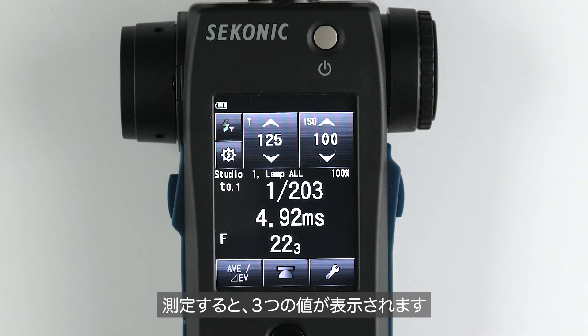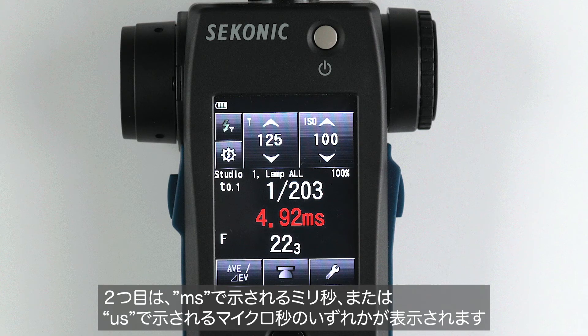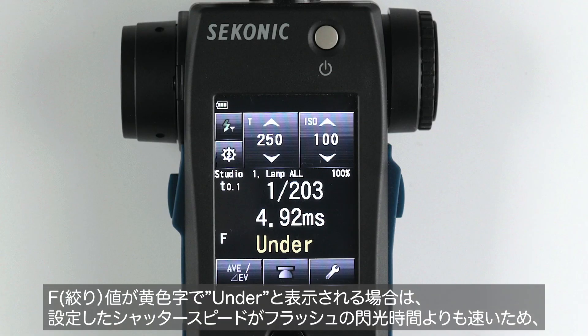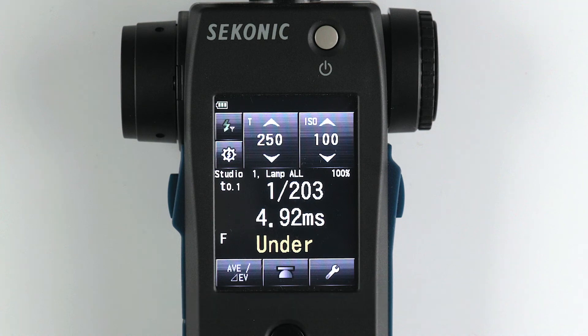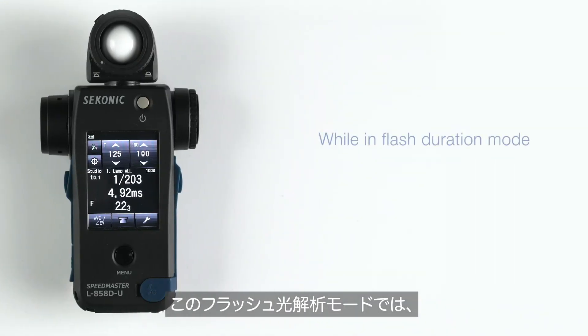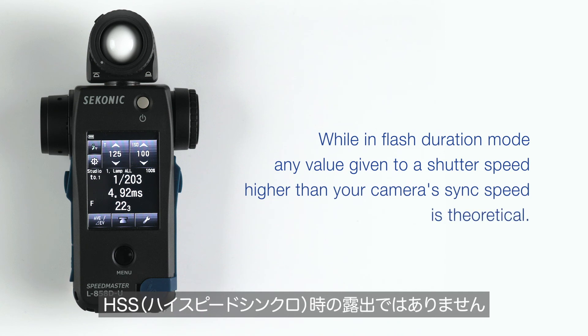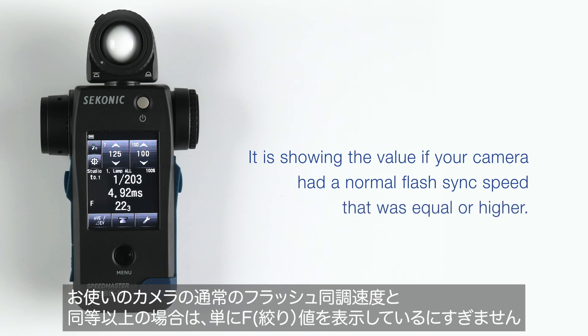You will see three values. First, the flash duration of the light you are measuring. Then you will see either milliseconds denoted by MS or microseconds denoted by US. Below this, you will see the aperture value. If the aperture value shows under in yellow, it means your set shutter speed is faster than your flash duration and the exposure cannot be accurately measured. You will have to lower your shutter speed until it's below the flash duration of your camera. Please note that while in flash duration mode, any value given to a shutter speed higher than your camera's sync speed is theoretical — it is showing the value if your camera had a normal flash sync speed that was equal or higher.